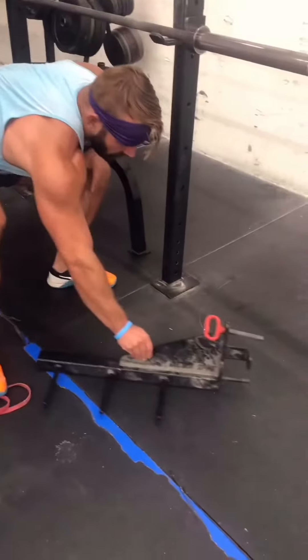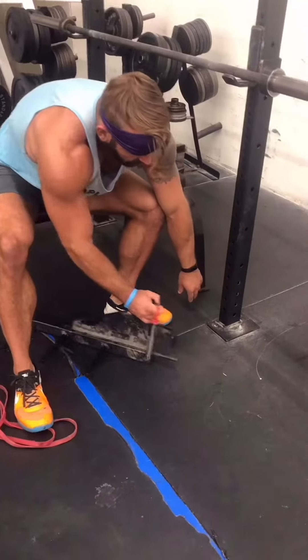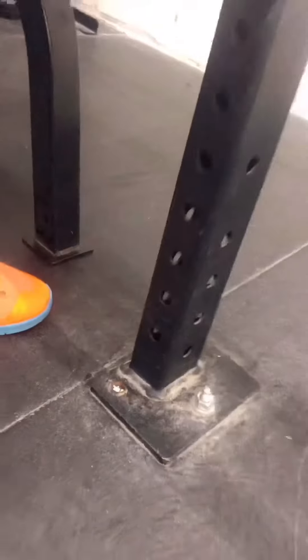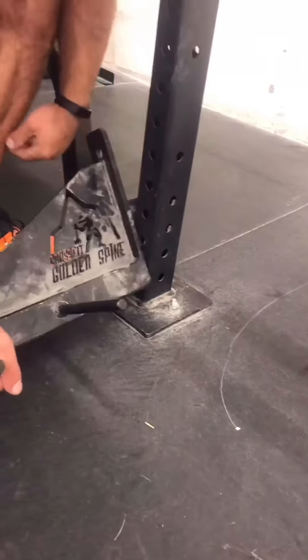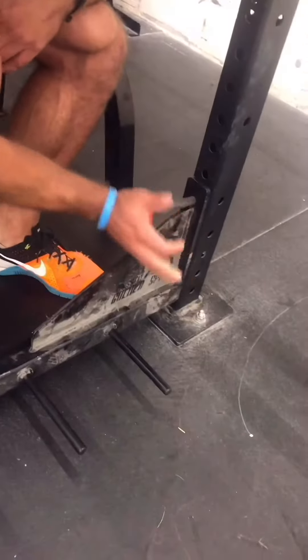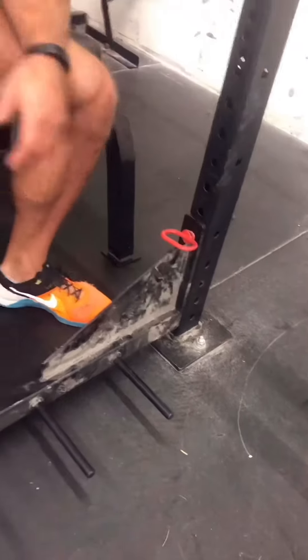So you grab the band pegs, and where this is going to go - if you want to get a close-up - I'm going to put it into the second to bottom hole. So you just put it in through there and secure it, and you're set.